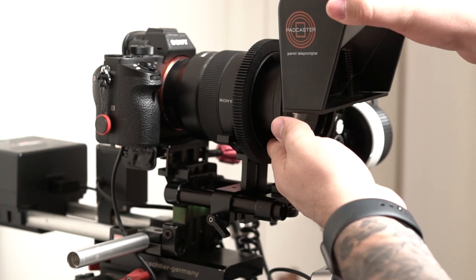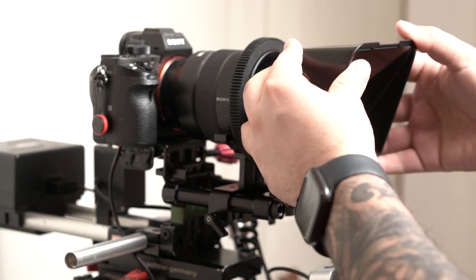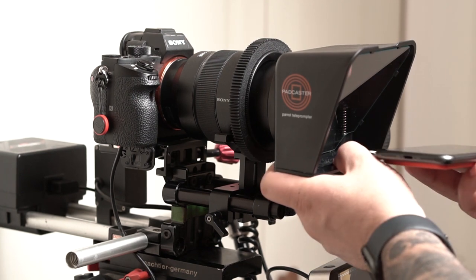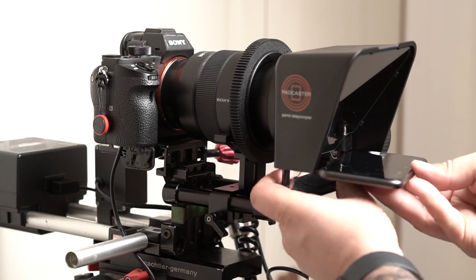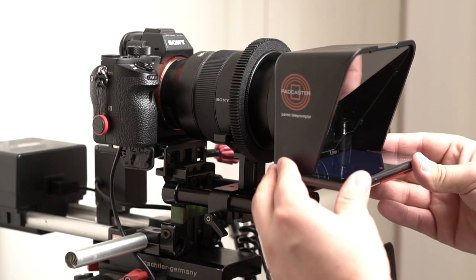In conclusion, I believe this thing is worth the 99 bucks. Like I said, it is full featured. It comes with the remote control, the free app, and it has the step up and step down rings for attaching to any kind of lens you have. It even comes with some cleaning supplies to clean the 7030 glass. I feel I'm going to benefit greatly from this and my overall production quality is going to go up, so I'm really happy with the purchase. That's why I decided to do my first gear review on it — because I use it. I wouldn't recommend equipment that I don't use.